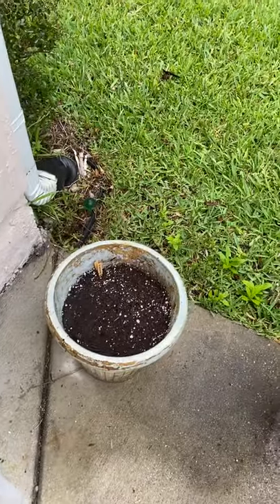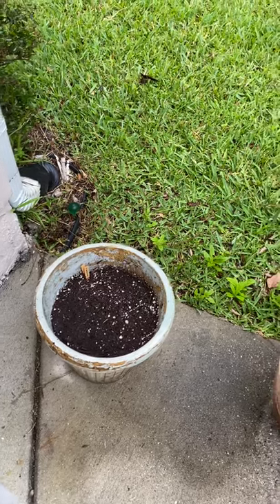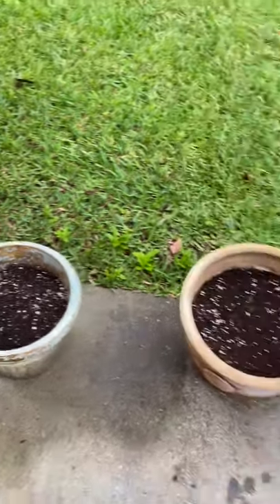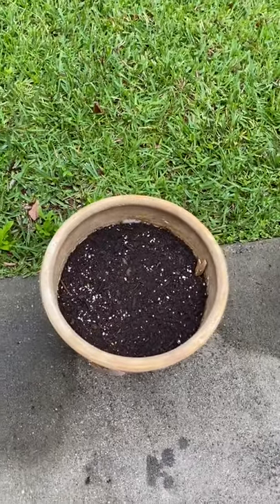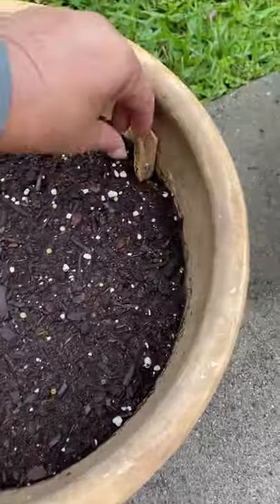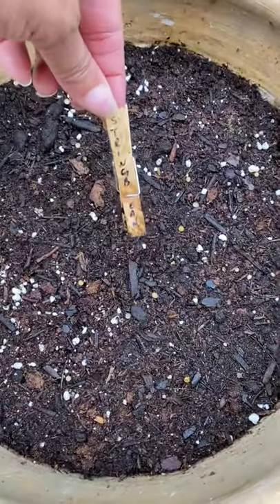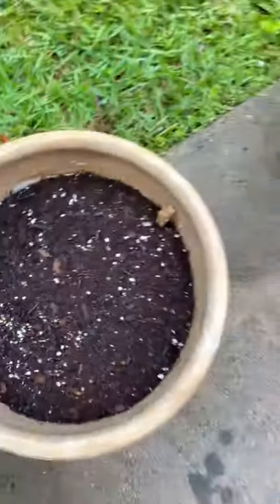Those are cucumbers. I actually replanted them from last week in a bigger container — they're not doing anything. This I planted yesterday — those are string beans. They have little paper clips in it. I couldn't find a little seed marker, so I made my own. I have plenty of clothespins and paper clips.